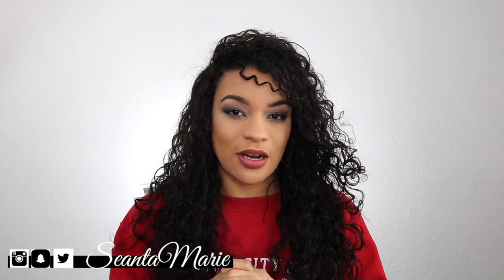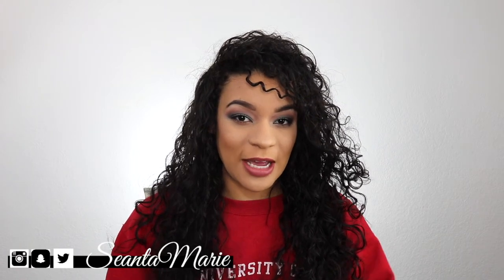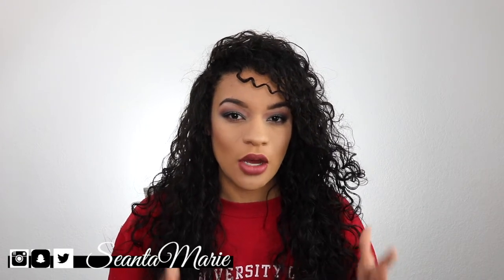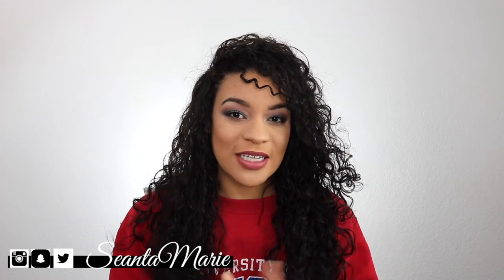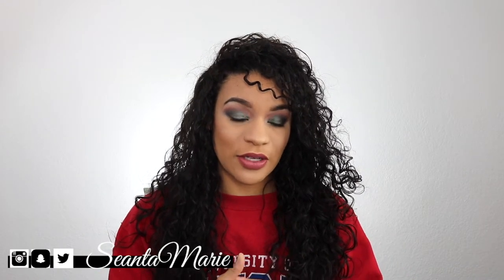So this is gonna be a series here on my channel because I am currently in the process of getting ready to retake my ASVAB and I just want to share as much of that information as I can with you guys. So my first tip for scoring high on the ASVAB is going to be to make sure to study, and to study I have a couple of books that I think would be beneficial to you.